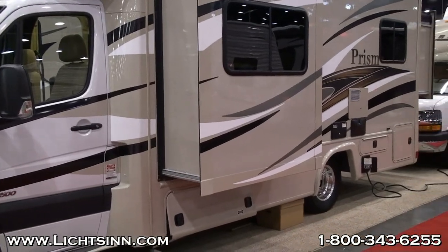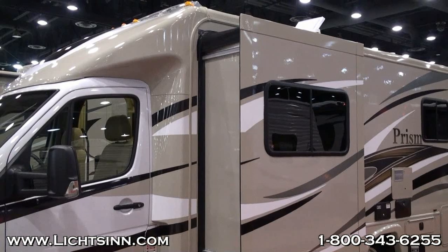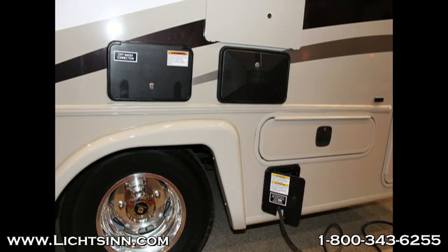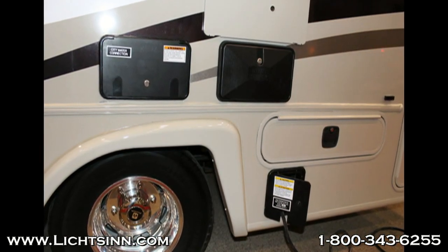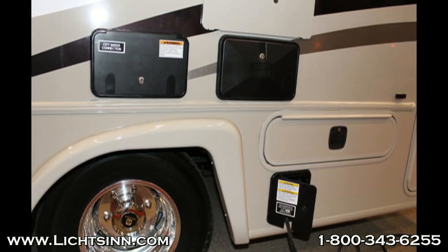The next thing we'll look at is the slide room awning. It does not fully protect the slide seals due to where they are mounted on the slide itself. You'll also notice that the Coachman Prism uses black plastic doors to conceal several compartments on the exterior of the coach, unlike the Winnebago where the fiberglass compartment doors coordinate with the rest of the coach.